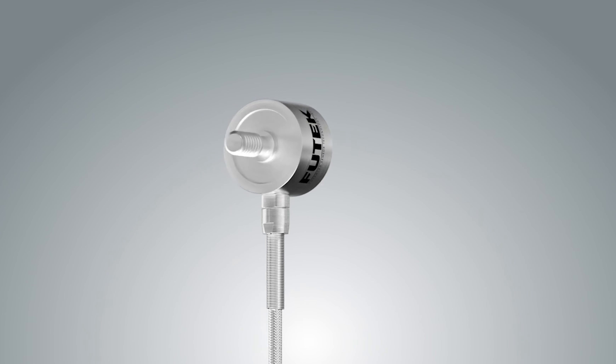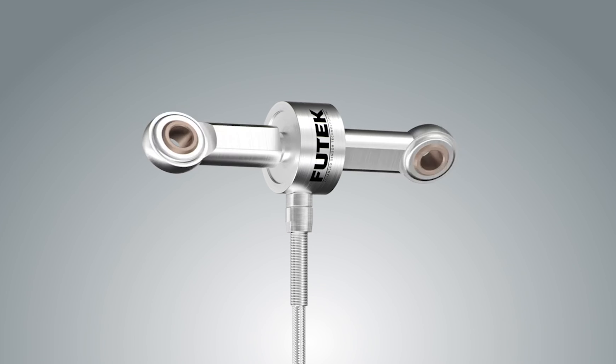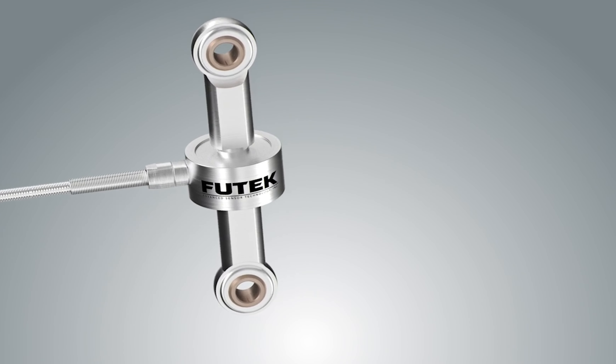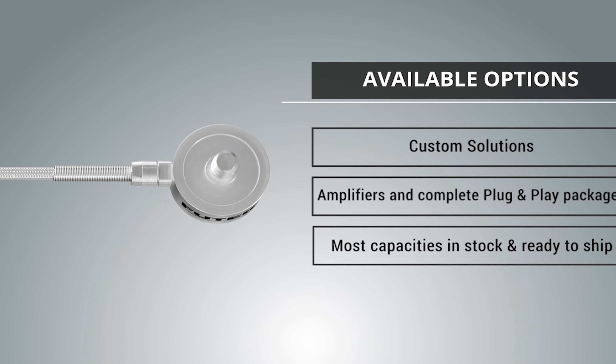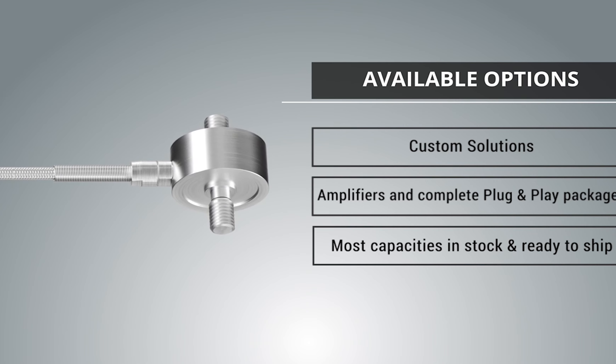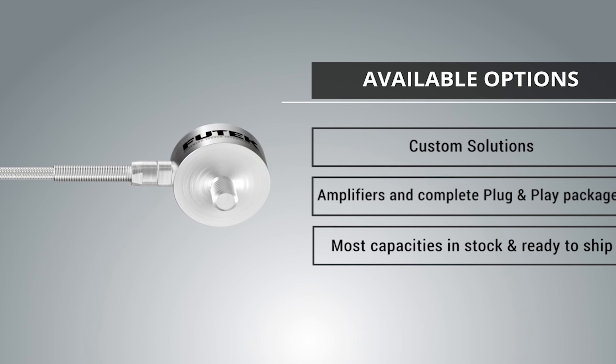This inline load cell is ideal for industrial wire tension measurement applications as well as material and endurance testing. The LCM 300 can be customized to meet your requirements. It is also compatible with all FUTEK instrumentation. Most capacities are in stock and ready to ship.